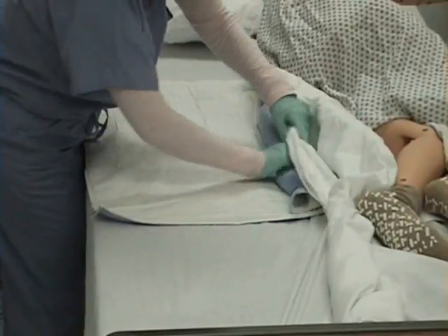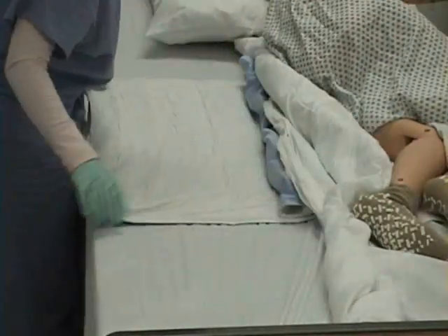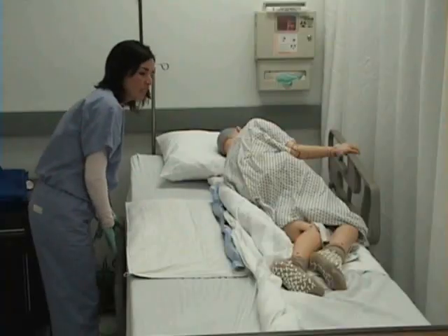I will tuck under my clean sheet. I want to make sure that I don't have wrinkles in my sheets. I will put the side rail up.